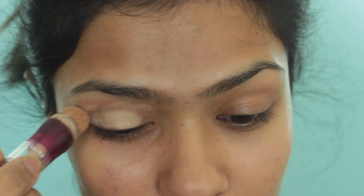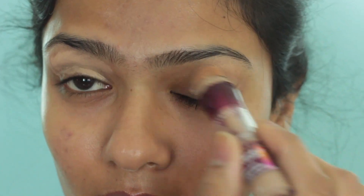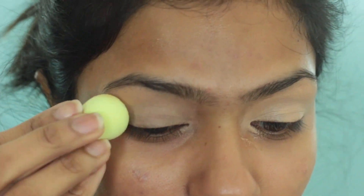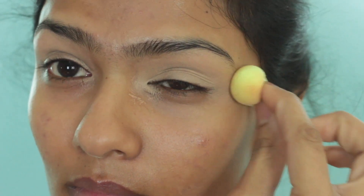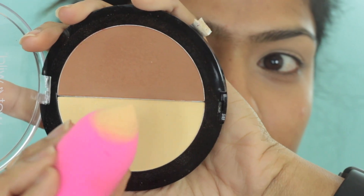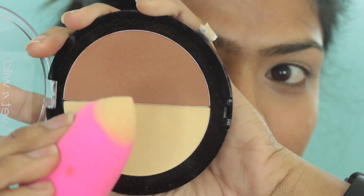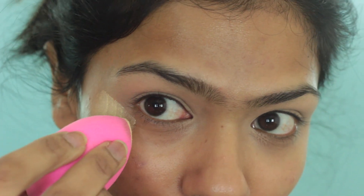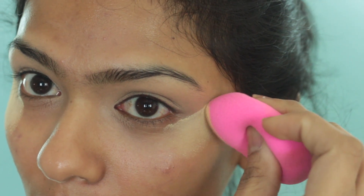First, I am going to prime my eyes using my Maybelline Age Rewind Concealer. This is going to act as a blank canvas for the eyeshadows to go on, and I'm blending it all out using my mini beauty blender. Then I am going to scrape off some powder from this Wet n Wild Contour Duo and stamp that banana powder right at the edge of my eye as a guide for precise eyeshadow application. I prefer this method instead of using tape.